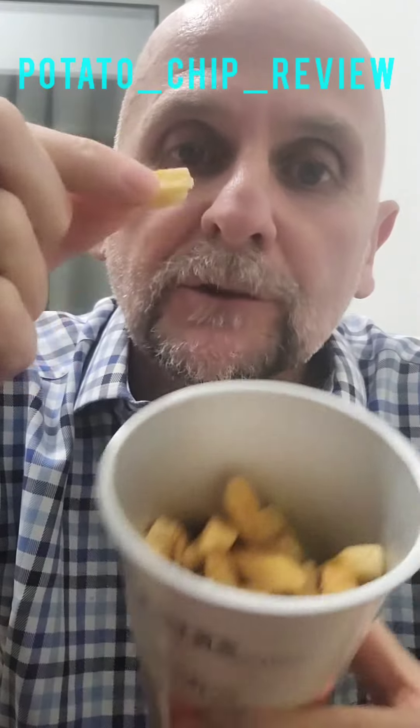First impression is they actually look like chips you get from the chip shop.